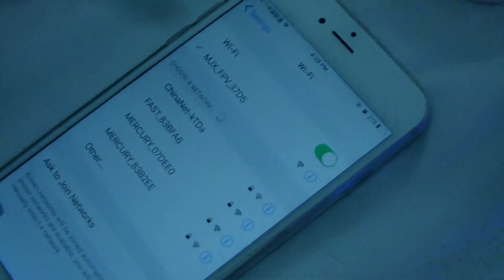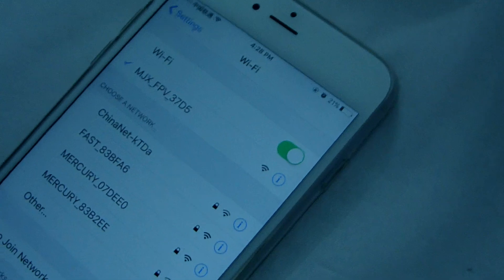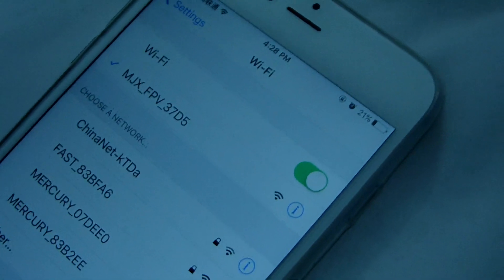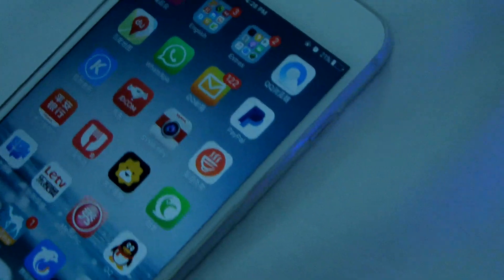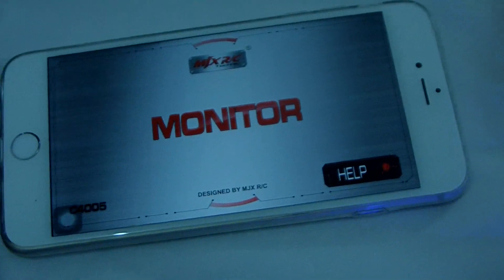We open the iPhone. We have installed the C4005 application. We scan it and connect it. This is the C4005 application we have installed before.